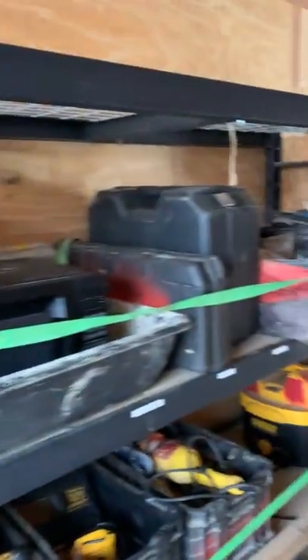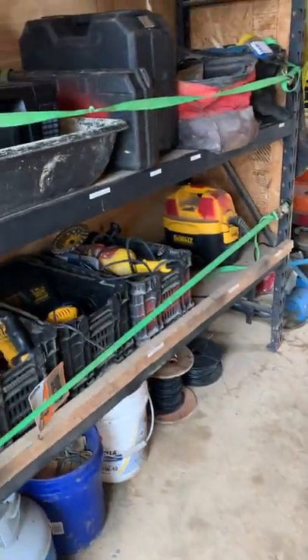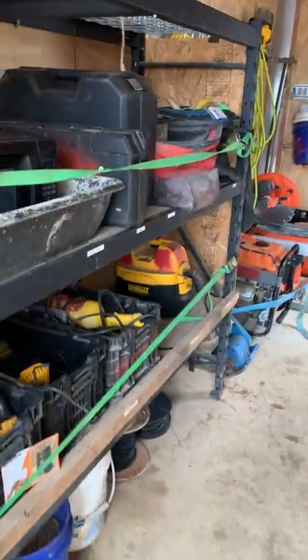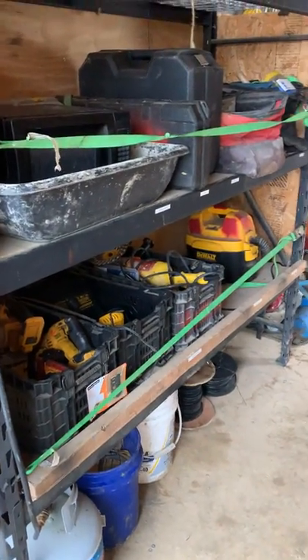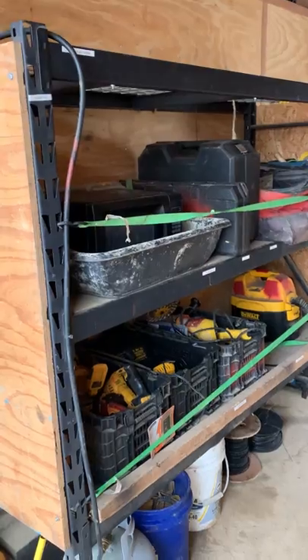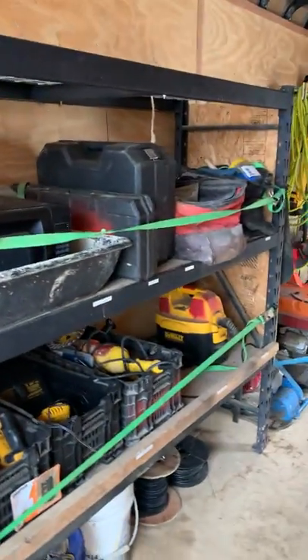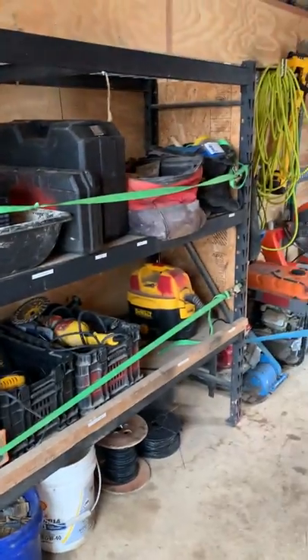Then we've got our shelf here. It's not ideal for the situation — you can see we've got straps on it, which works and has worked fine for several years. But I've got some different ideas on that we'll probably do over the winter. This is kind of the main tool area — the stuff that we're grabbing every single day.